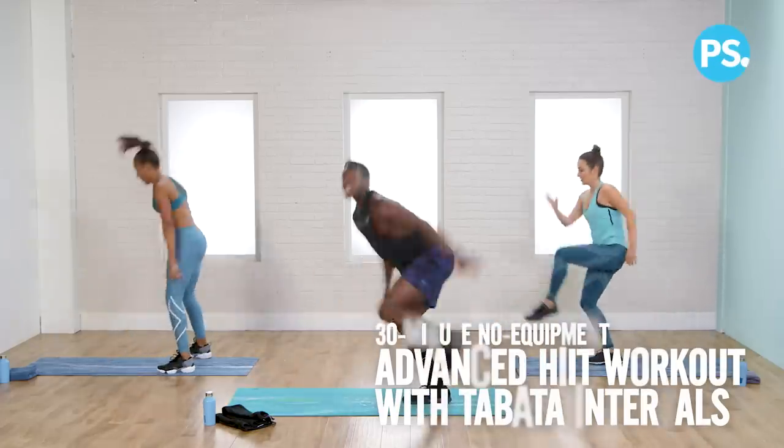Get ready to sweat, do some burpees, and laugh with Equinox trainer Renier Pollard. That's right — 30 minutes with no weights, so you got no excuse. Go grab a towel because we're going to get sweaty — or we all know I will.